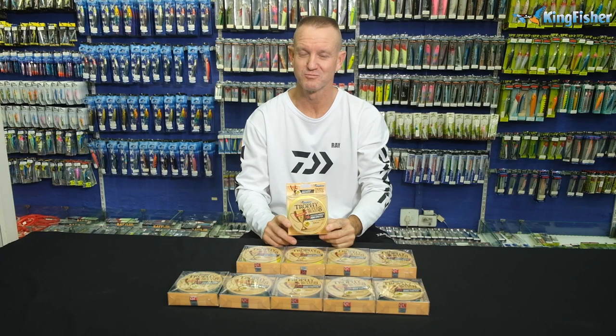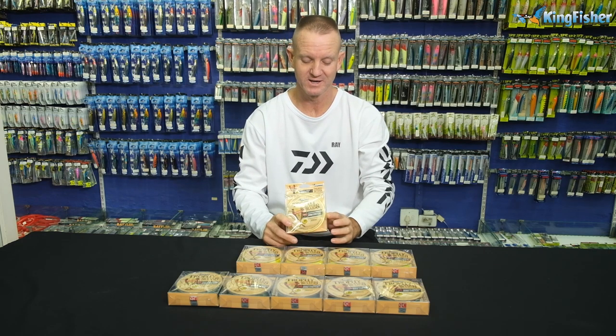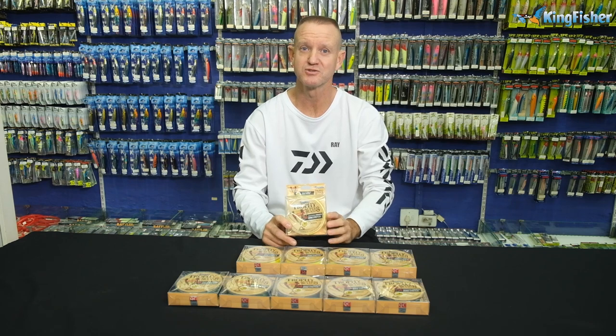Hi guys, welcome to Kingfisher's YouTube channel once again. Don't forget to like us, subscribe and press the bell icon. Today I'm talking about our new Trophy Super Braid.